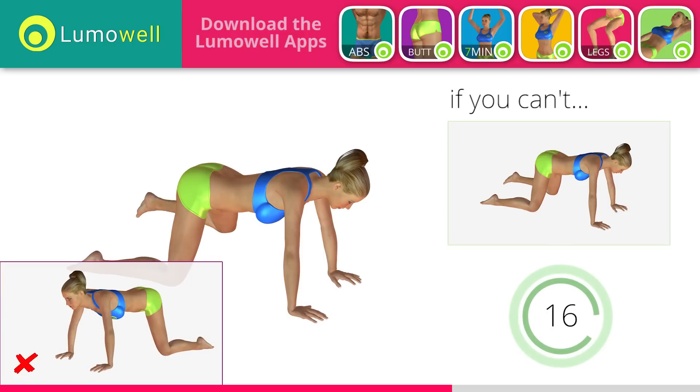Don't lift your head — your neck should remain in line with your back. Try staring at a fixed point on the floor.